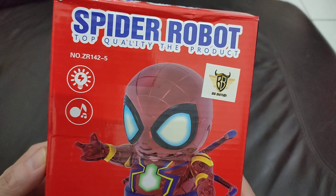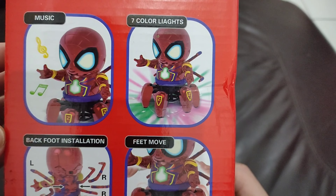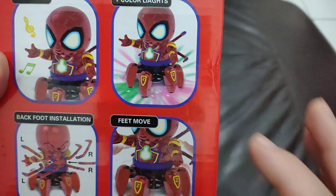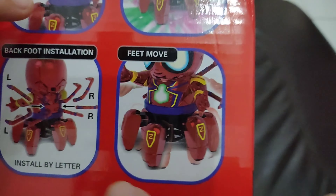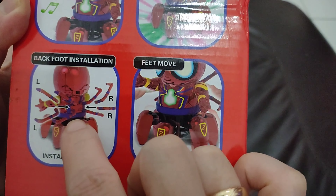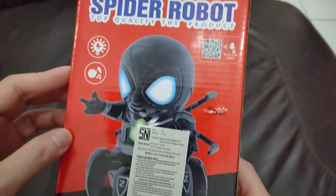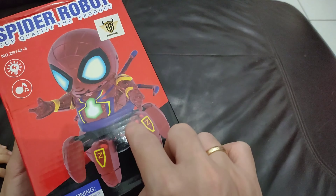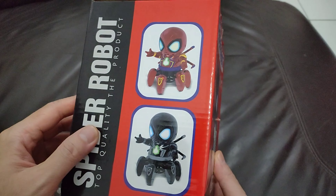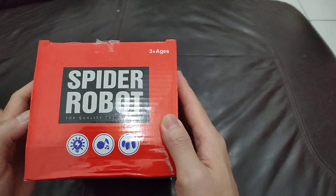Spider robot, made in China. It has lights and music — it says seven color lights. We'll come back to that. We only got one light — blue — not seven. The mouth is different too, the color and shape of the mouth are different. You can insert the Iron Spider hands and the foot will move. We have the black Iron Spider version and also a color version — two options.